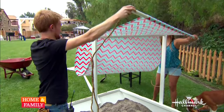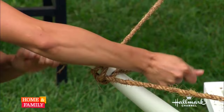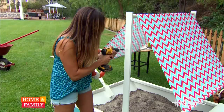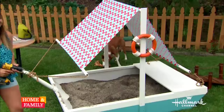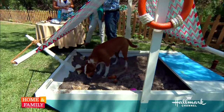Now we fill it with a dirt and sand combination. We're attaching our sail — we put Sunbrella fabric over a closet rod, then used PVC and some rope to tie it up to some screw eyes. All of the directions and supplies are at homeandfamilytv.com as well as my website and blog. It only takes a day!